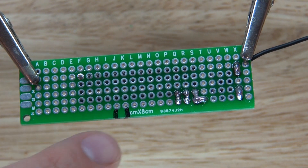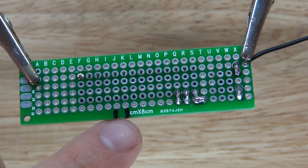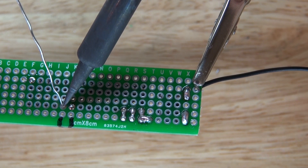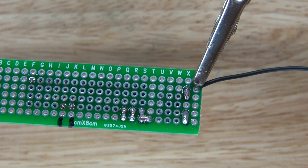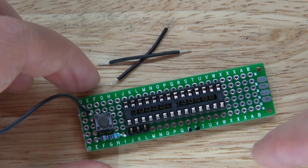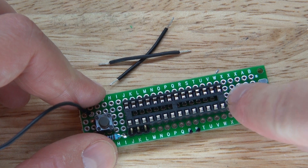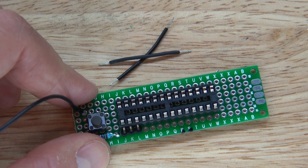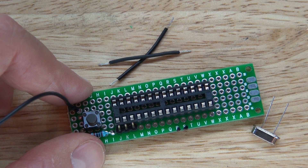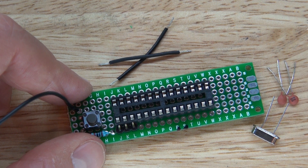Now as you can see I have placed a mark representing pin 9 and 10. I'm going to solder those two pins and take these two negative wires to bridge them to those pins. Doing that will then allow me to rearrange the position of the 16 megahertz crystal oscillator and the two 22 picofarad ceramic capacitors.